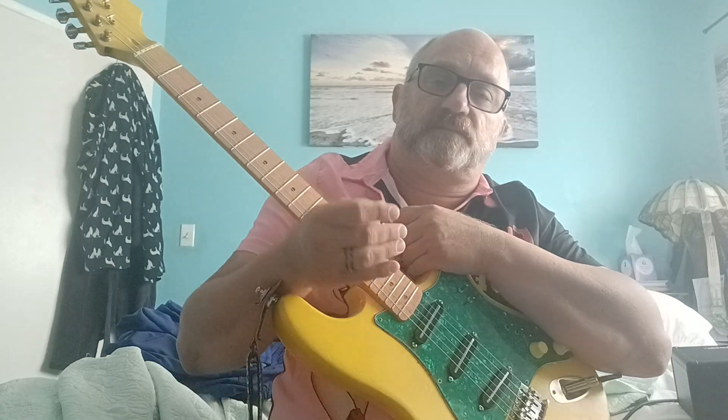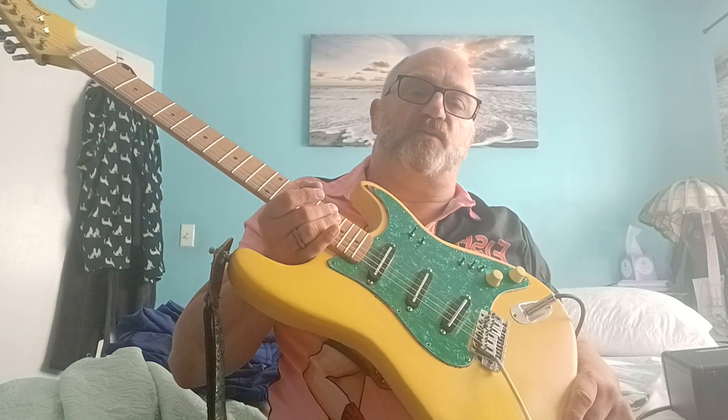I wasn't exactly happy with how it turned out — it buzzed a lot, the strings didn't align with the pole pieces, you know, that kind of stuff. Well, my wife is in England, so I took the opportunity to tweak it — I took the yellow covers off.